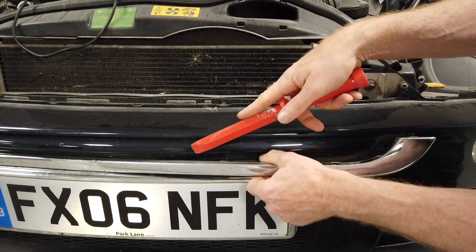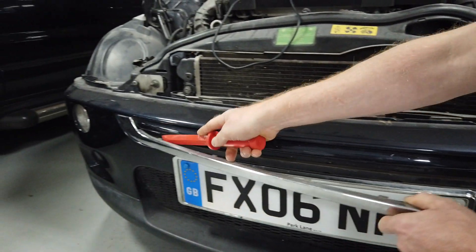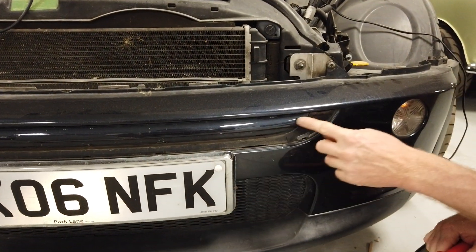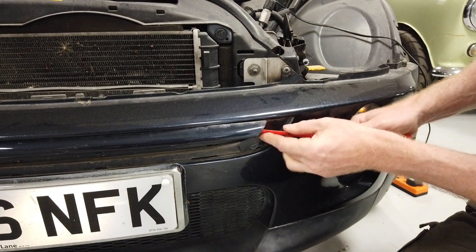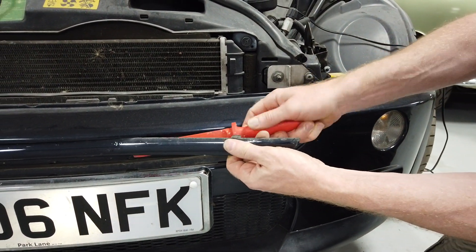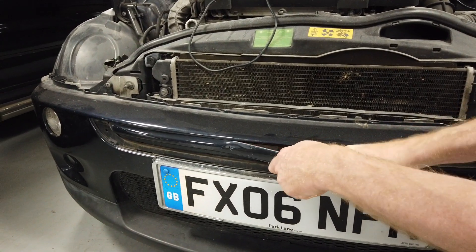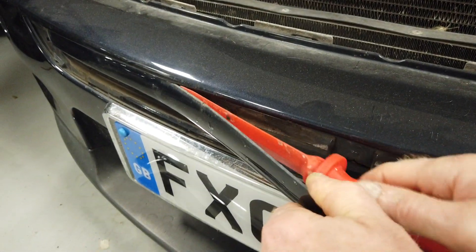That's the lower trim removed. After removing that chrome trim, there's another bit that looks like part of the bumper which also clips out. Working along it — there's a bit of double-sided tape on it as well.